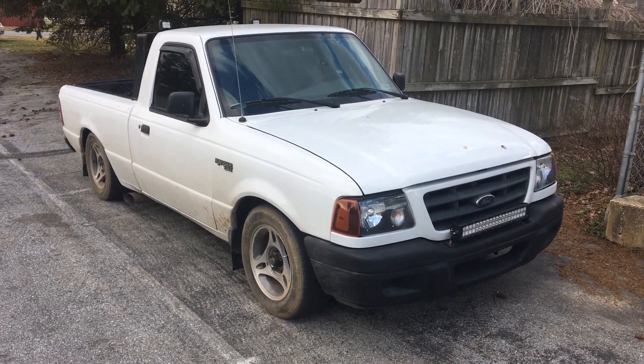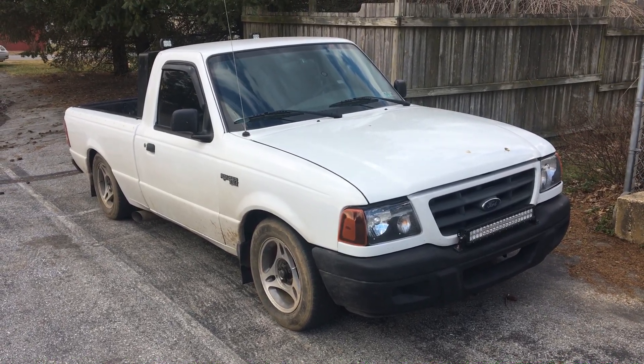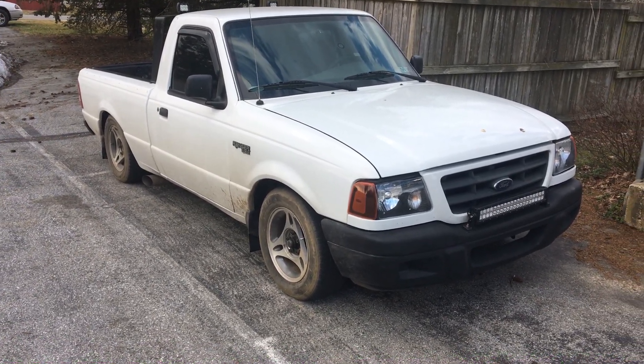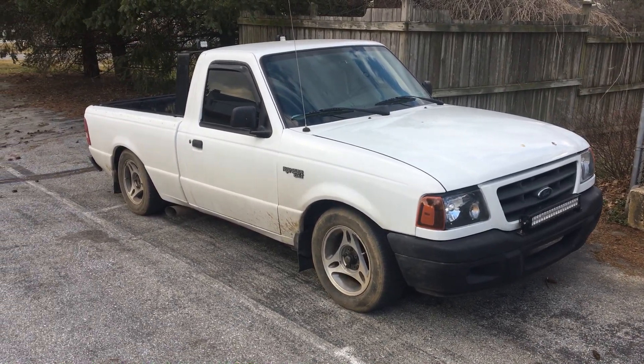This truck is also a 2.3-liter four-cylinder, five-speed manual. I had to have a stick shift — I was so tired of automatic with my Dakota. I loved having a V8 but not the gas mileage. So I got what I wanted. And hopefully the kid that traded me for it is enjoying the Dakota — he wanted something bigger and I wanted something smaller.